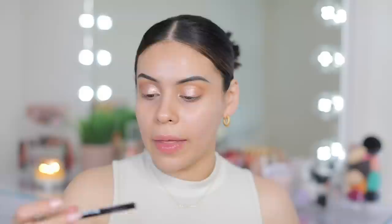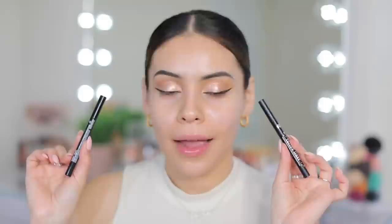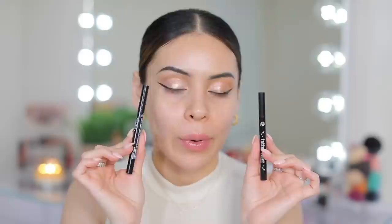This next dupe is not from TikTok — I was browsing my eyeliners and feel like this could be a good dupe. For the high-end liner, I'm going to use the Tattoo Waterproof Liquid Liner from KVD — just a felt tip, super easy formula to work with. The dupe I have is the LA Girl Jet Setter Liquid Liner, also a felt tip. I think this is another pretty spot-on dupe. The LA Girl Liquid Liner is really easy to work with, and the finish looks very similar to the one from KVD. Can you guys tell the difference? Because I feel like it's minimal.